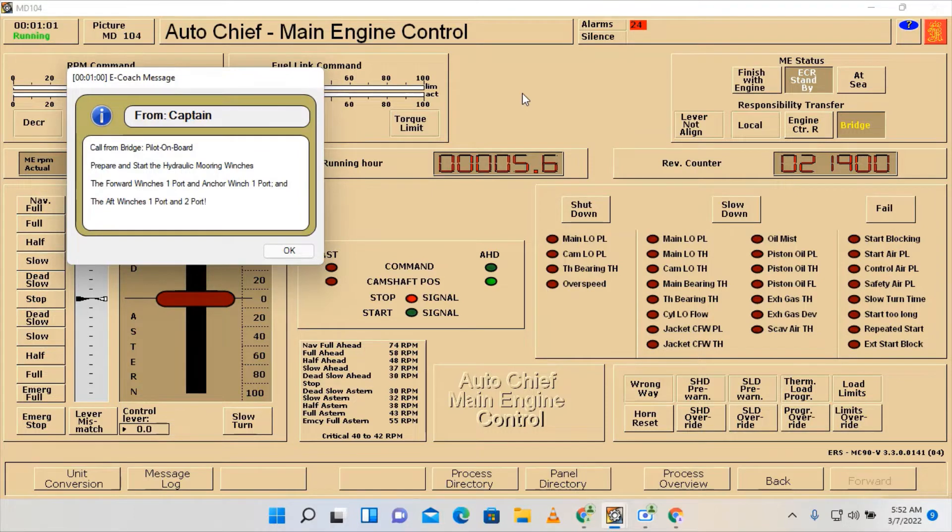Call from bridge: pilot on board, prepare and start the hydraulic mooring winches. The forward winch is one port and anchor winch one port, and the aft winch is one port and two port. We need to prepare and start the forward and aft winches one and two.